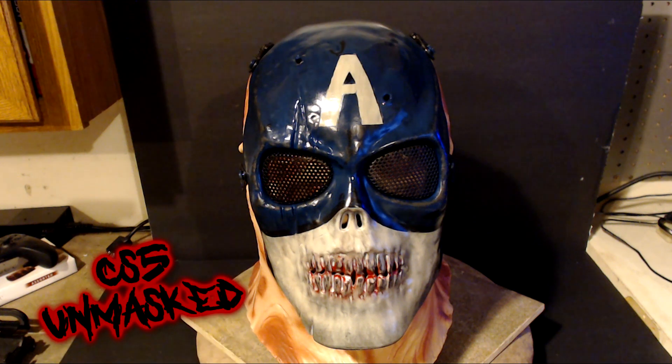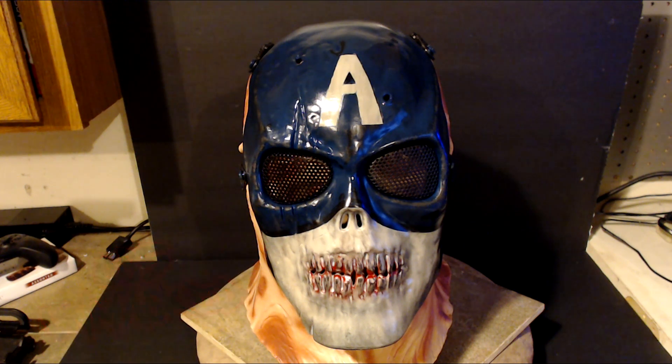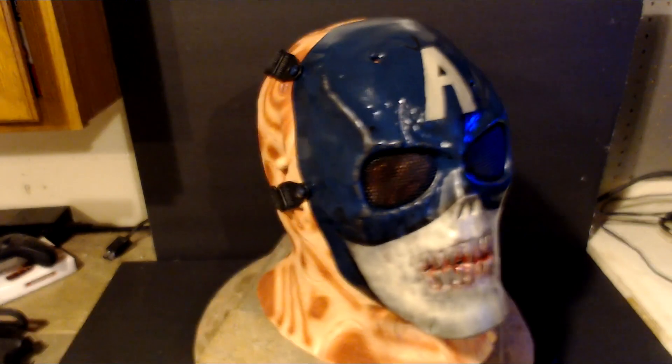What's going on everybody? Welcome to CS5 Unmasked, bringing you another mask showcase video. I actually purchased a bunch of airsoft masks and decided to paint them up, so these are not my typical hockey masks.